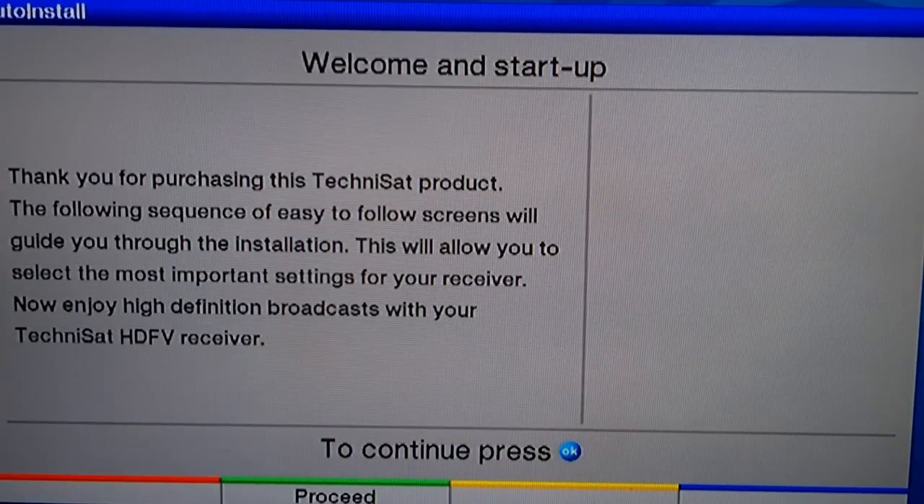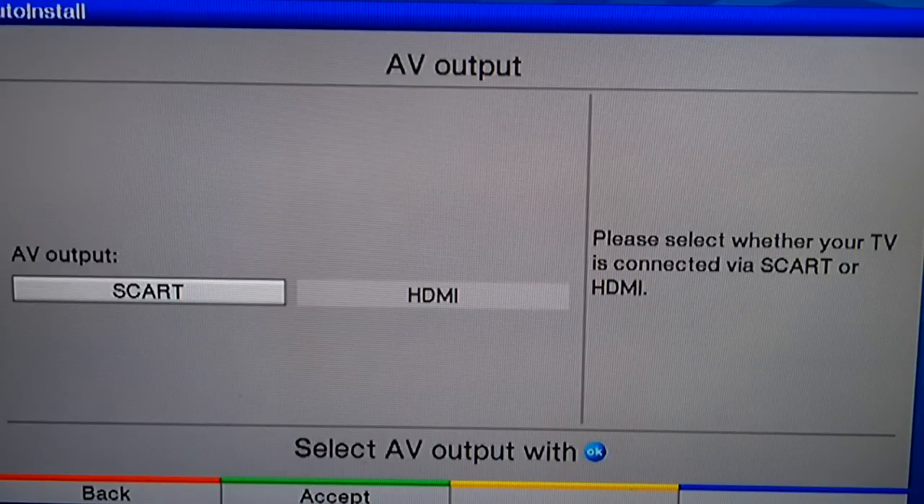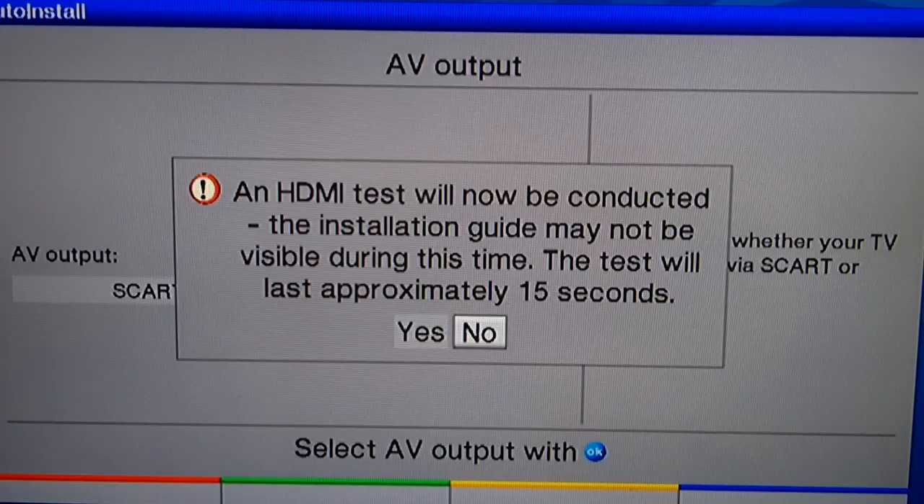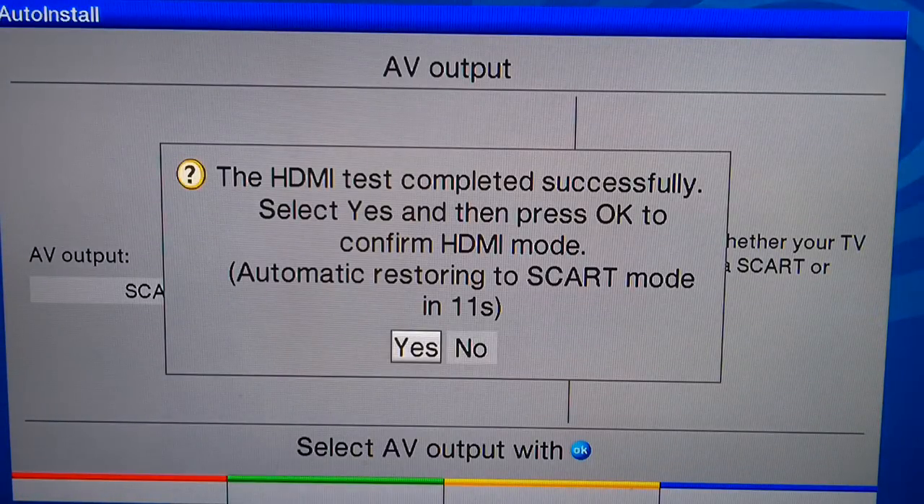We're doing the Technisat HDFV auto install. Welcome — press OK to continue. For AV output, select HDMI. HDMI test: yes. HDMI successful — select yes.